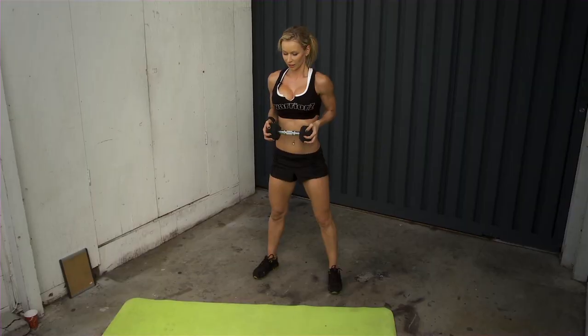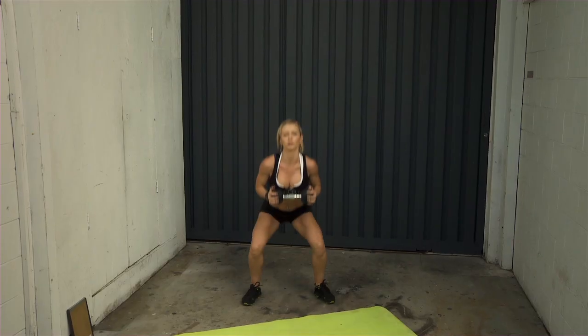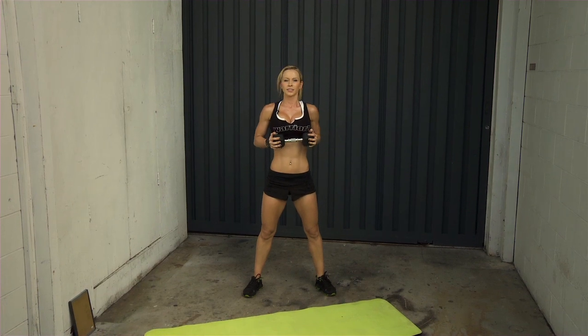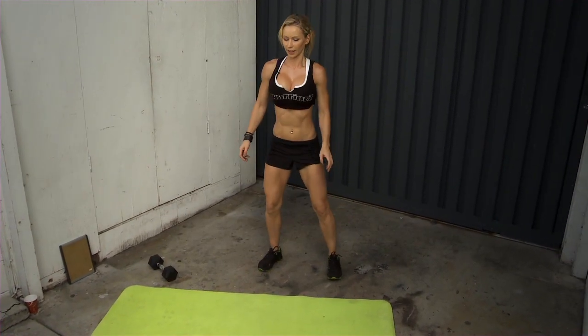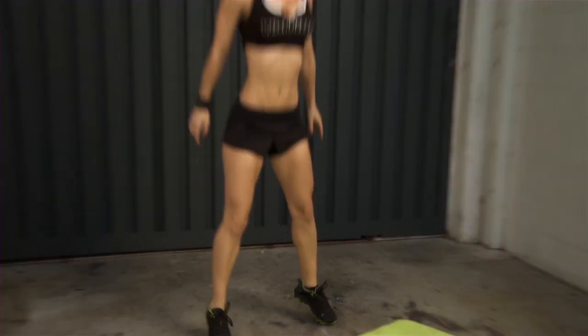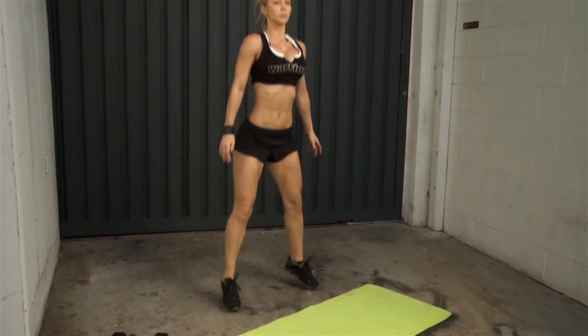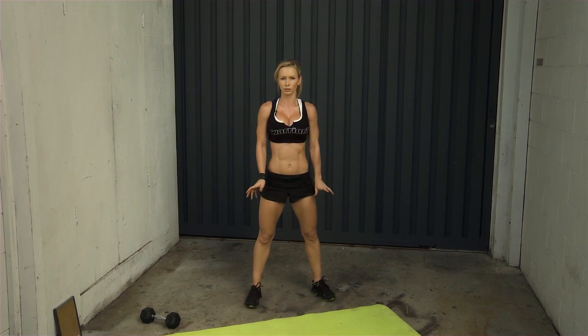When landing, always land softly on the balls of your feet and bend your knees to absorb the shock. Try a few reps. If you're a complete beginner and holding the weight is too hard during jump squats, you can do it with just your body weight. Even beginners should try to jump at least slightly — just a couple inches off the ground. Don't give up on this exercise.